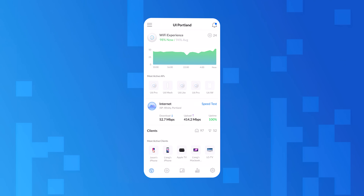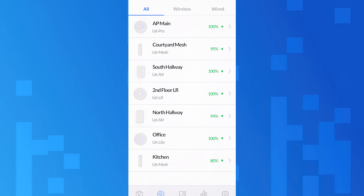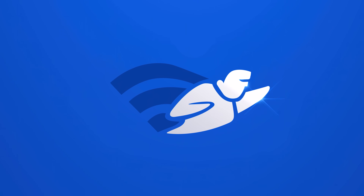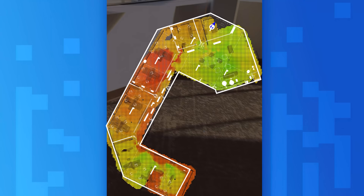With the UniFi Network app, U6 APs are automatically detected and quickly added to your deployment. Plan out and visualize the perfect UniFi 6 deployment with UniFi Design Center. And with the Signal Mapper feature for Wi-Fi Man, you can quickly create a signal map of your entire space, making it easier than ever to spot Wi-Fi dead zones.